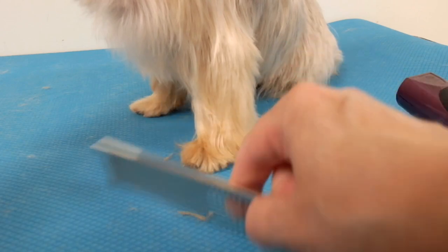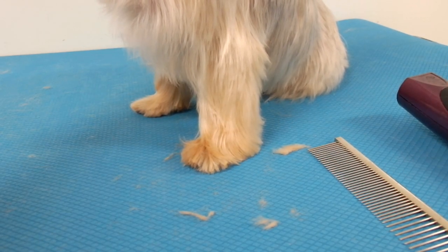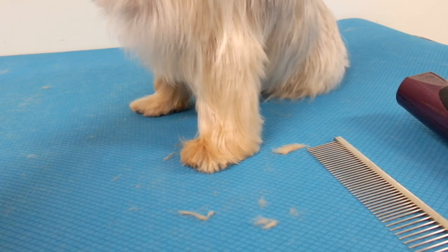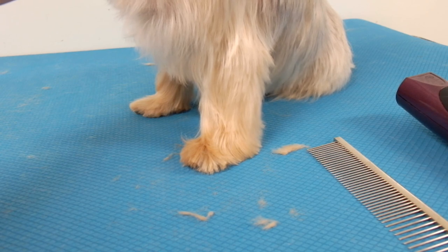Next time you're grooming your Yorkie, you can try this method. Thank you very much for watching. Hope you enjoyed my videos — if you did, give me a thumbs up and subscribe if you haven't already. Hope to see you in the next video, thanks for watching!